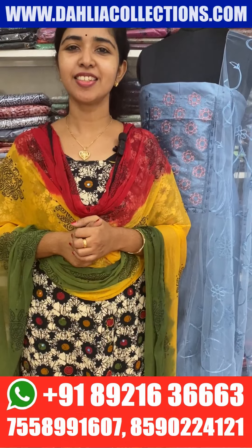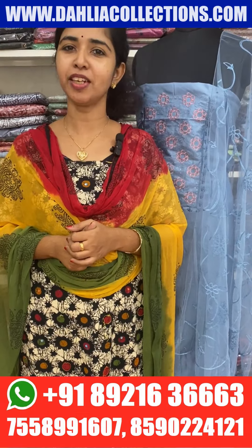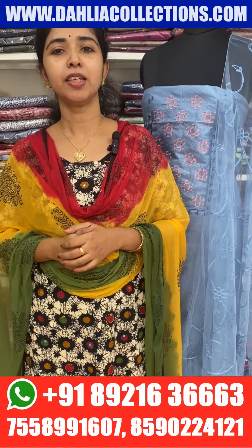Hi all of our viewers! Hello everyone! Today we watch the video about Semi-Silk.